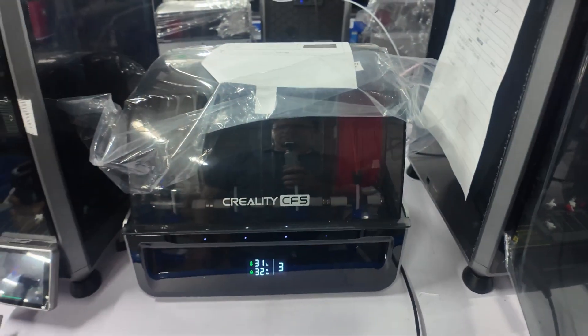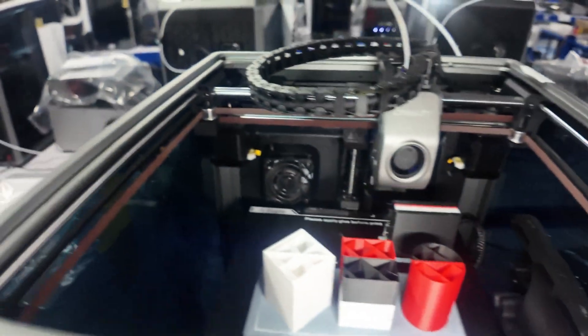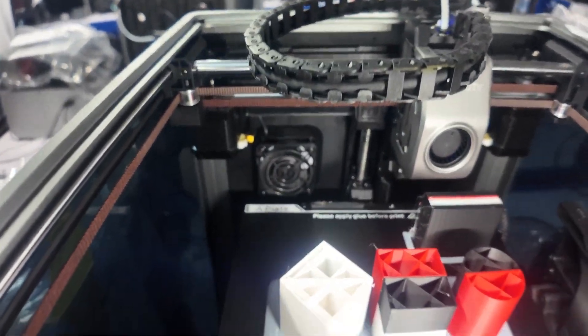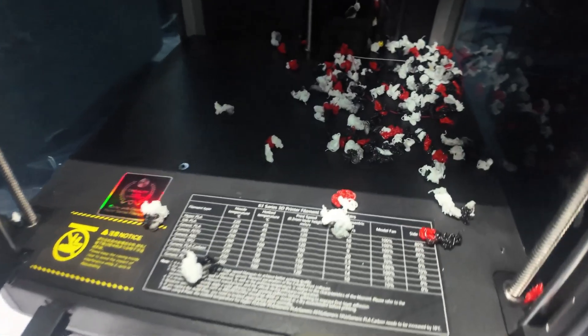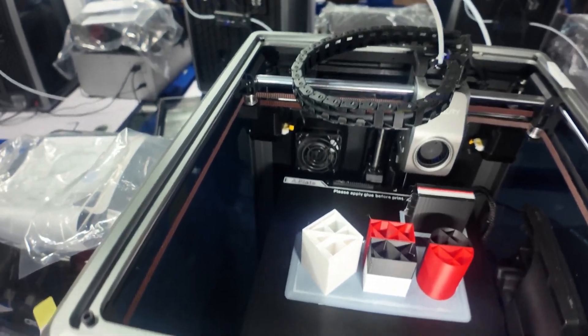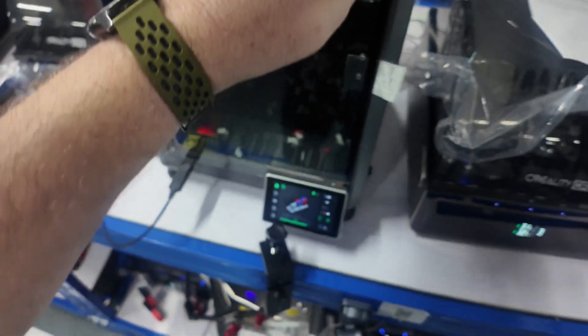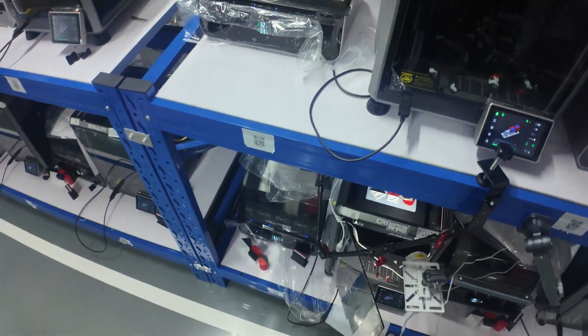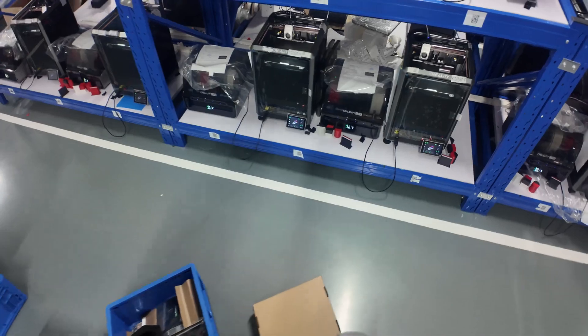USB to the CFS, and there's the cutter. The poop is inside the cutter. We have a K1 C printing in color — not just one.